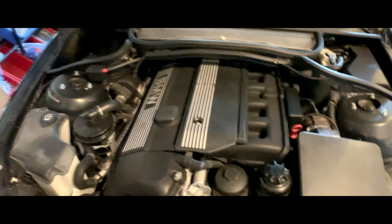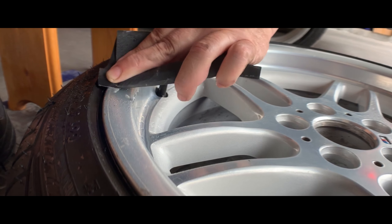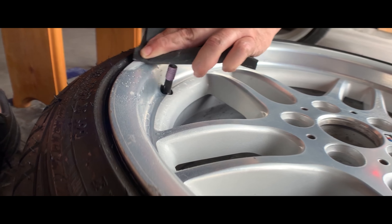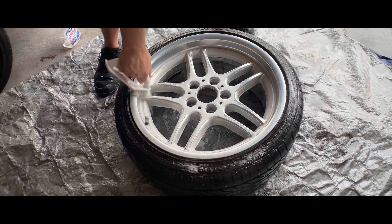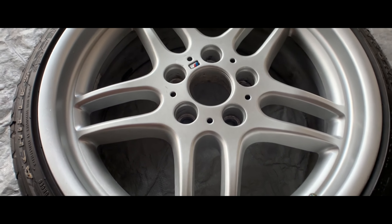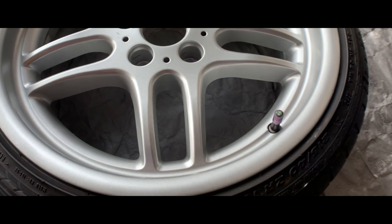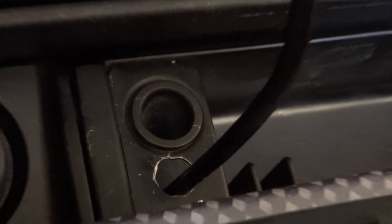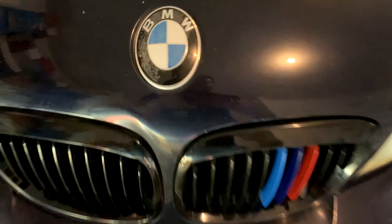If you're worried about the clear coat lasting, just give it some more clear coats every couple of months. Every so often, just give it a quick coat to make sure everything is sealed up so you don't get any chipping. Let me know what you guys think about these wheels. Comment down below any other mods you want me to do to the E46. My next video I'm actually going to be installing an aux input on the E46 — from the factory these didn't come with any aux cable or Bluetooth. But with one little cable and about an hour of work, you can add an aux input. Like and subscribe for more videos.